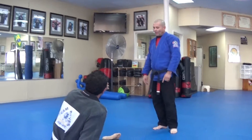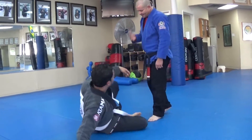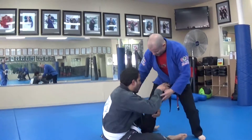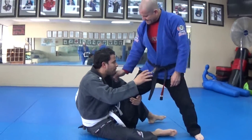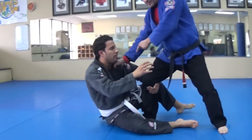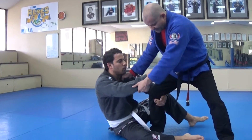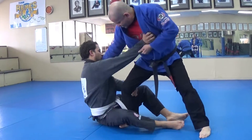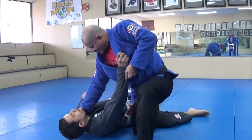Let's do open guard pass for everyone. So Randy, he grabs my leg, so I grab his head. I catch his D, I push, I do like a strike like this, and I pass right there.